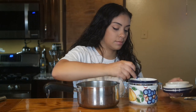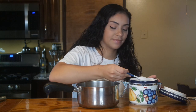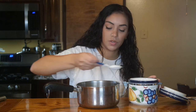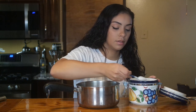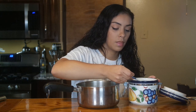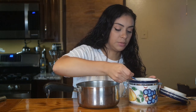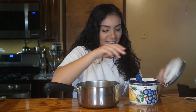Now let's add some white sugar to the egg yolks. We're going to need five and a half tablespoons. One, two, three, four, five — and this is supposed to be a half but I'm just going to make it a sixth.